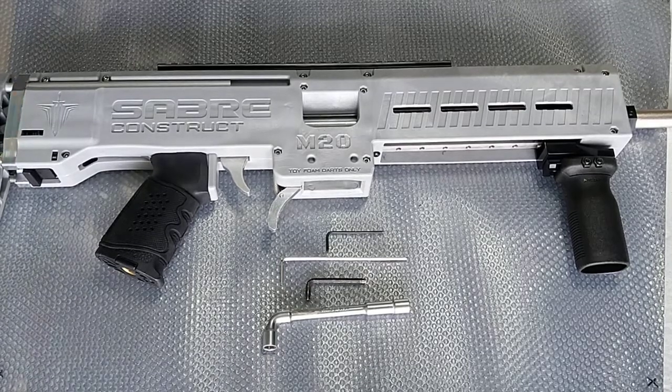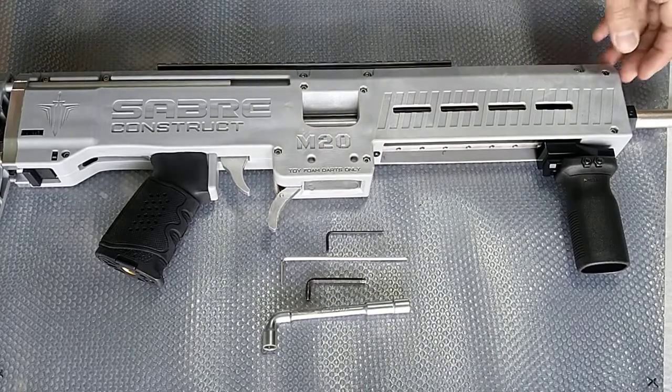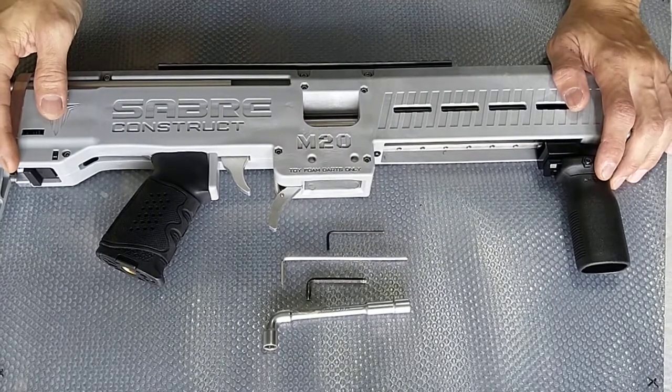Hi guys, today we'll be actually dismantling the M20. I'll show you a step-by-step process on how we actually do that. So in front of you is actually a Saber M20.